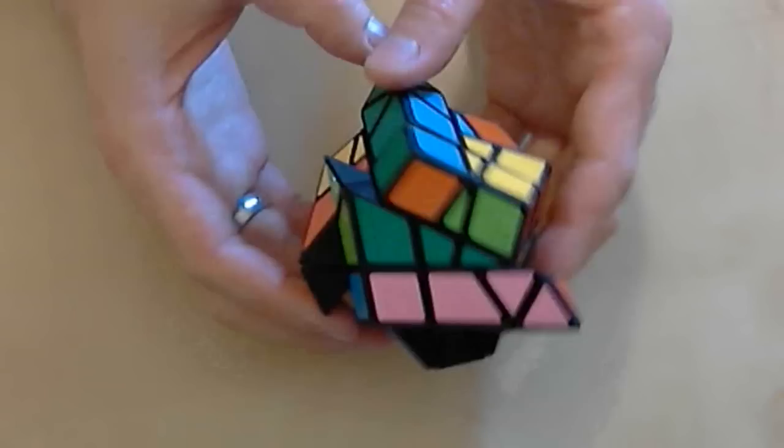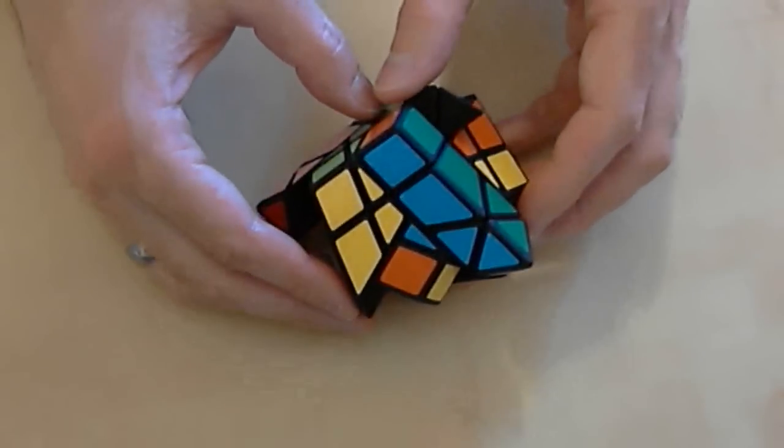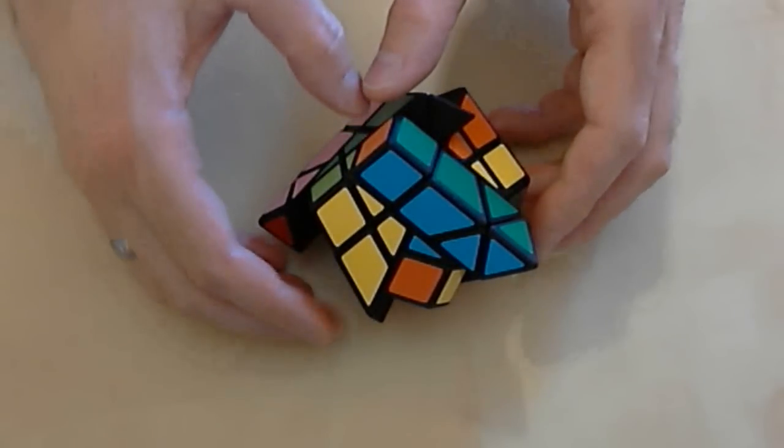With just a few moves, Jumble Trap can become thoroughly scrambled, and can be quite a challenge to solve. That's the Jumble Trap Puzzle.